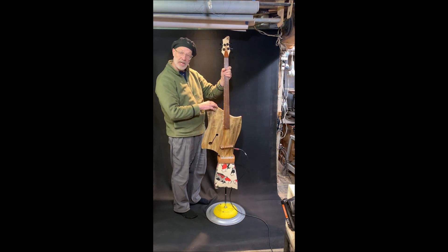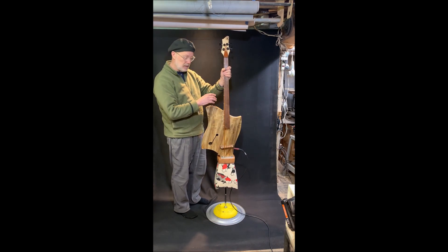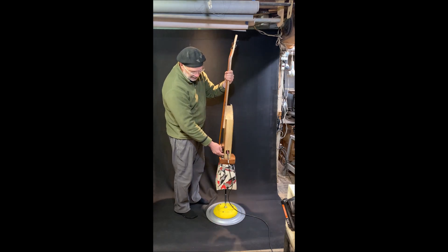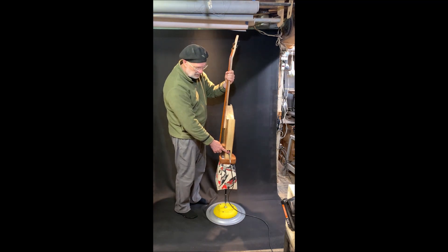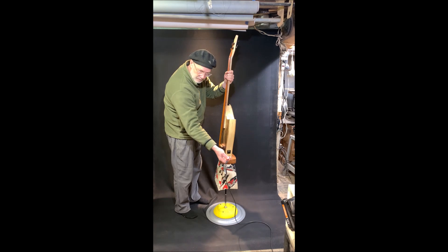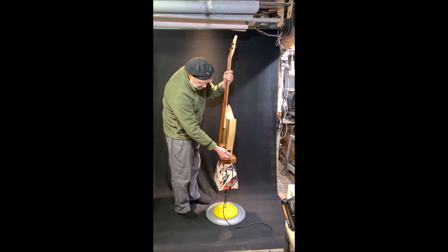It has your standard U-bass componentry, which is a little preamp here. And then the batteries are down here, which are those two little CR batteries like you put into a tuner. And when you take the plug out, it shuts off automatically.